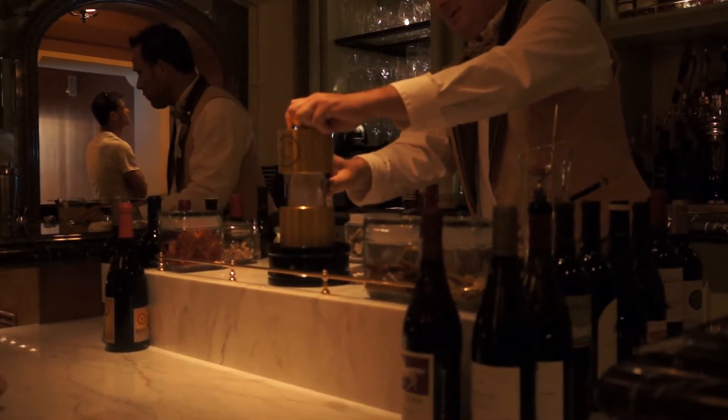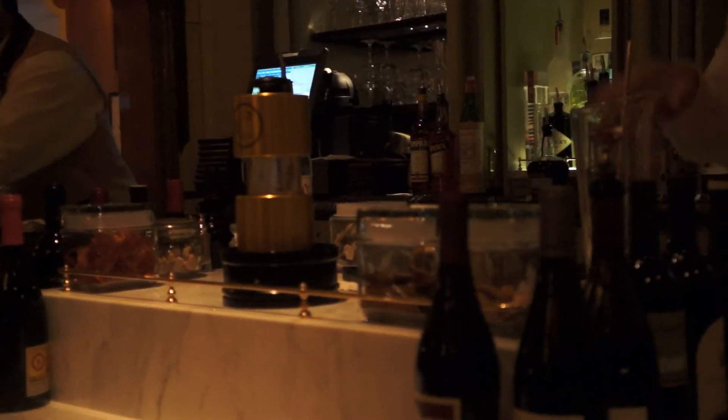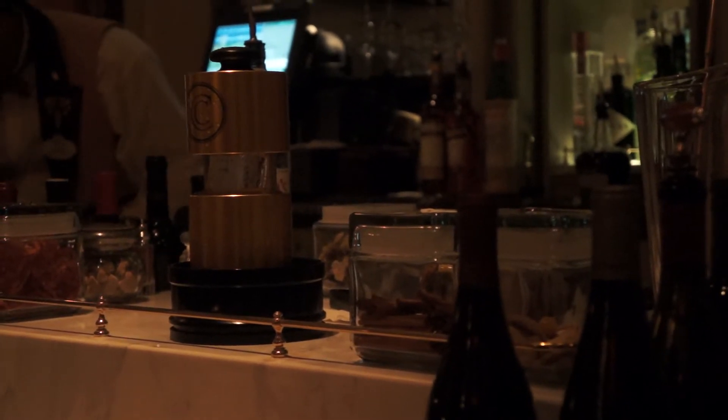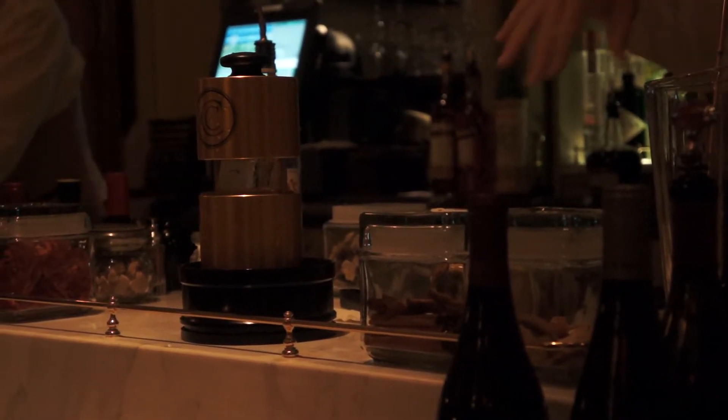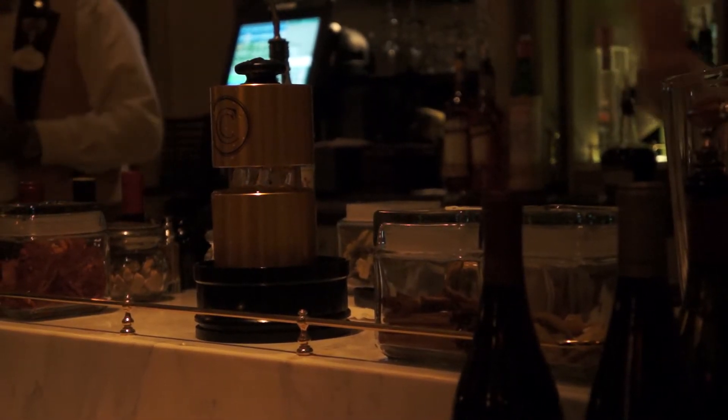Place it as such, put the top on, release. So this sphere goes in our martinis, they're Manhattans. So while we're doing this, we would be making the drinks, so pretty much they end at the same time.